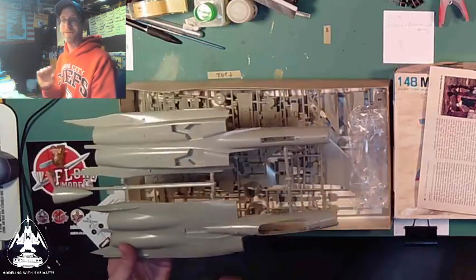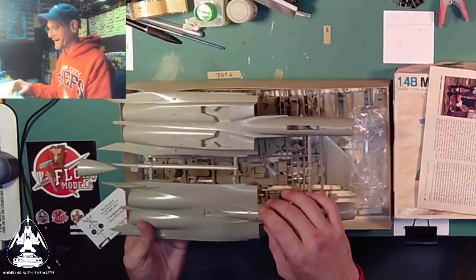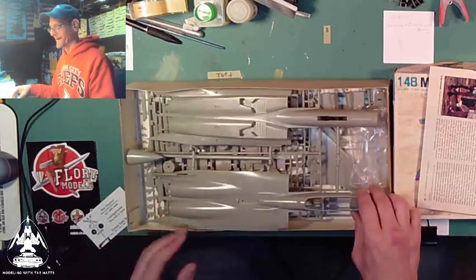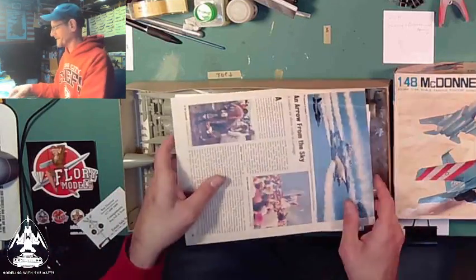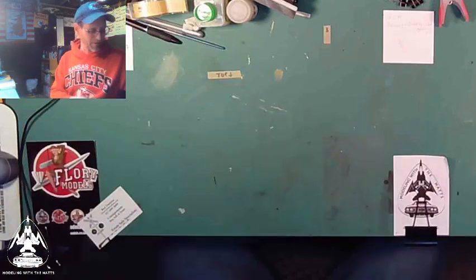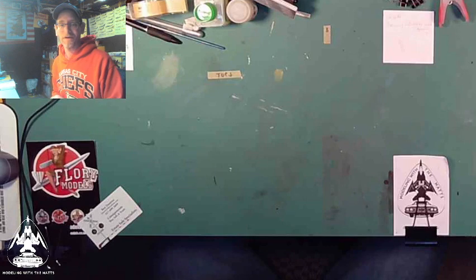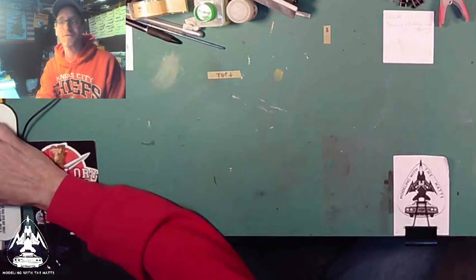The Academy F-15 in 1/72nd scale is already joined as well, and I like that. We're going to see how this all turns out — this is what got me jazzed about this kit. I love building F-15s, and it's almost time to start one up again because I'm finishing one off. That's it for part two — join me in just a little bit. I'm Matt, model on guys, see you in part three.